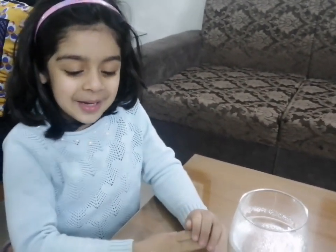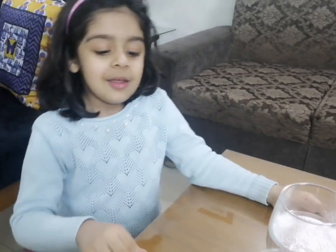Hi guys! I am here for an experiment. It's a fresh experiment. It has Chinese lettuce.